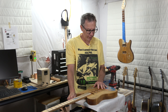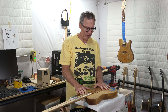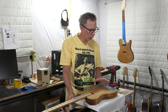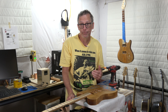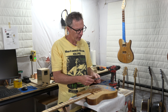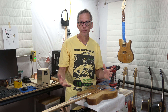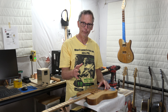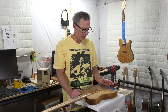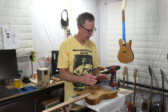Alright guys, here we are at part 10 of the laminated oak kitchen tabletop guitar build. At this point I am ready to begin the process of final assembly. In this video I'm going to position and mount the guitar bridge, and then we'll see how much further I can get. I don't want to commit to anything because I have no idea how long this is going to take to shoot and present.